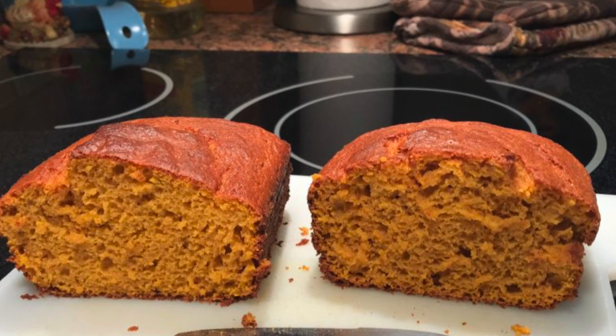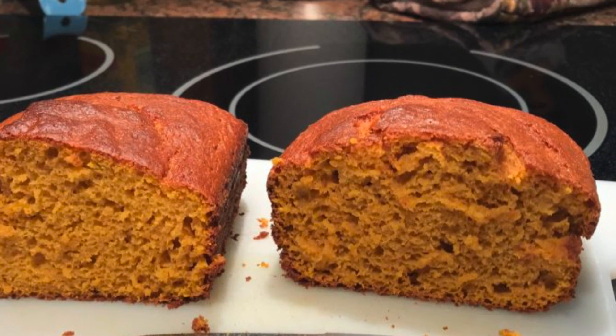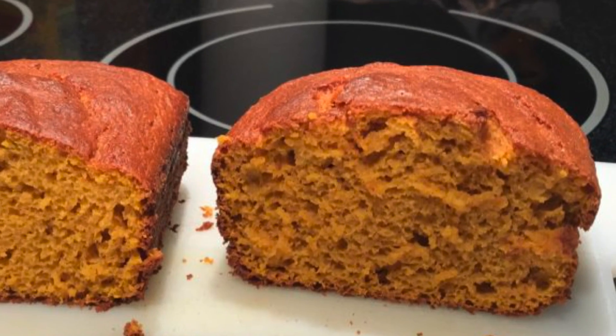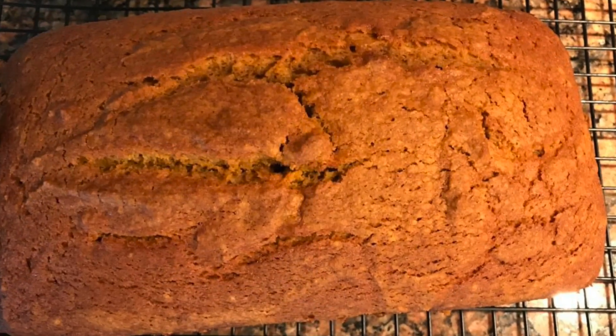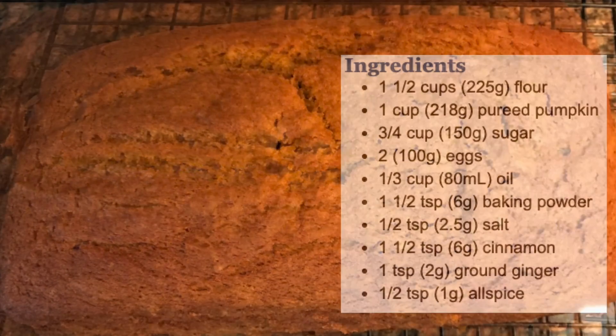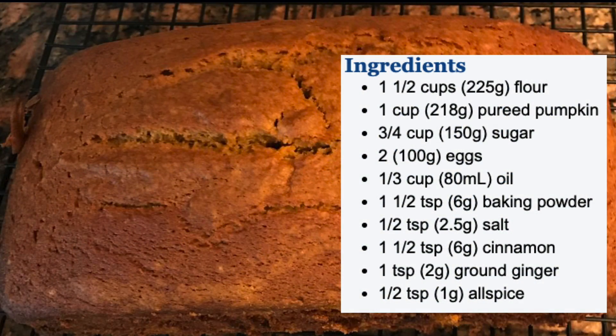Let's learn how to make pumpkin bread. It's quite easy — one of those quick breads that you just toss together and it doesn't take a lot of time. I'm going to show you this recipe. It's very forgiving: you can add a lot more sugar if you like, a little less, and you can change up the spices and I'll show you how.